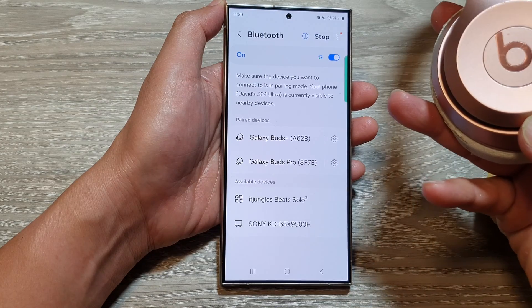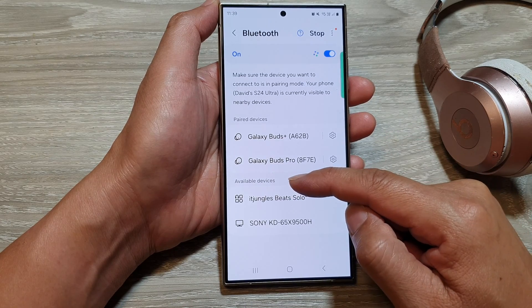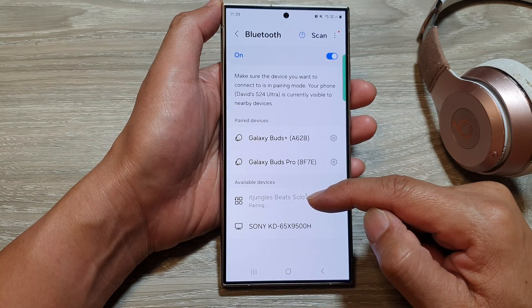I might need to press it again. So here it is. Once you see your Bluetooth device appear in the available devices section, tap on it, and then it will try to connect and pair with that Bluetooth device.